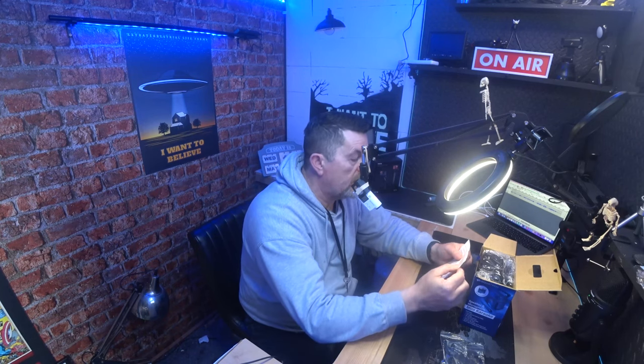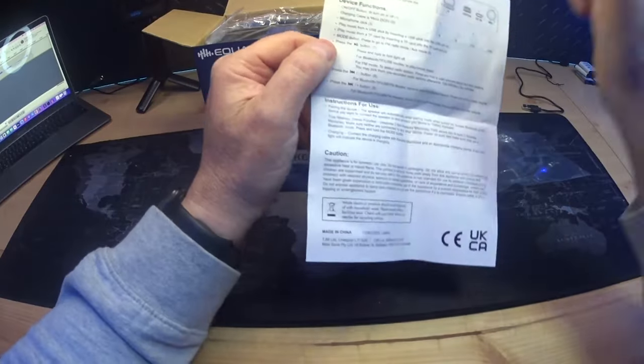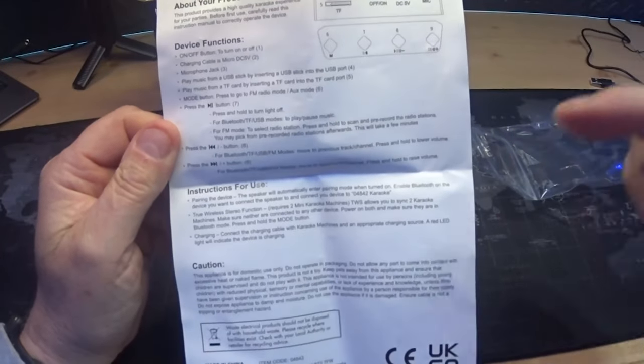It says 'read before use and retain for future reference' — that's good advice. It gives you the technical specs again and a rundown of the inputs on the back: USB, TF card slot, on/off, DC 5 volts, and the input for the mic. There are instructions too — I'll focus the camera so you can pause and read them.